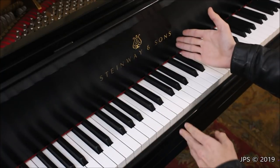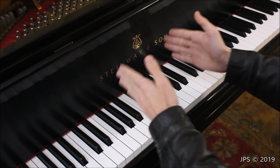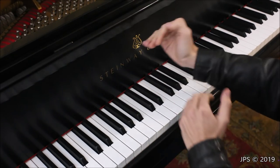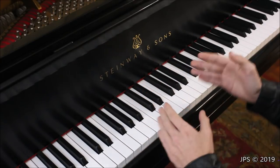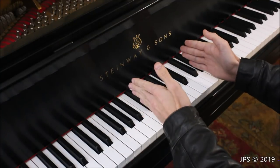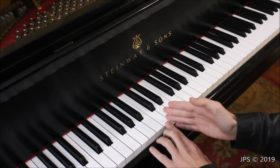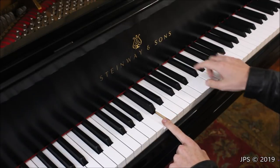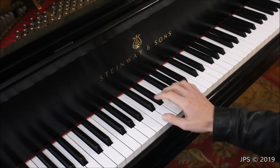There's a very easy way to find middle C on the piano. If your piano has a logo on the fallboard, it's almost always centered in the middle, so middle C is going to be underneath that logo. If there are two Cs under the logo, you want to choose the left-hand C, which is middle C.